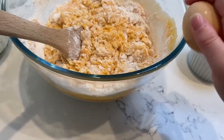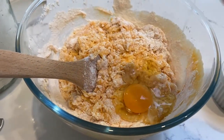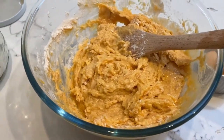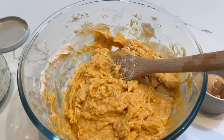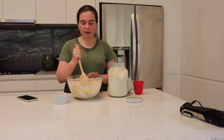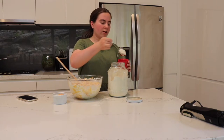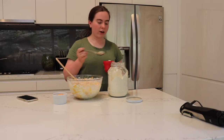Before it gets too dough-like I'll be adding my egg now. Just mix that in with your wooden spoon. It's gotten quite sticky again, which is normal, so I'll be adding another few cups of flour until it's more of a dough-like consistency — keep doing this until that happens. This is starting to form quite nicely but I'll add one more, so in total that's about five cups of flour. Depending on how sticky your sweet potato is will determine how much more flour you'll need.